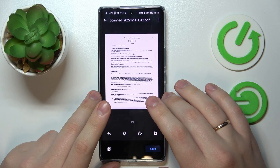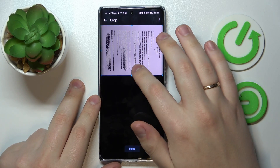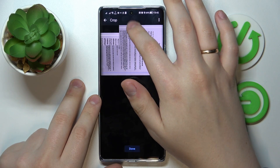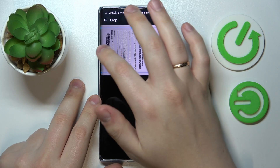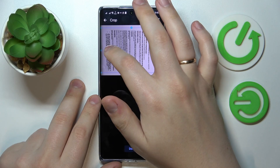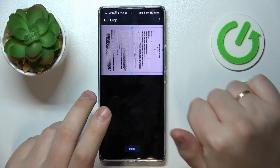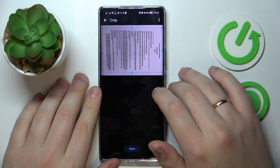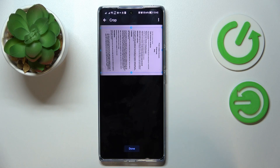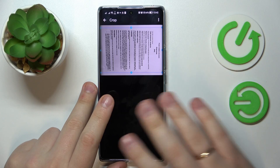I'm pretty much happy with the scan I've got, so we'll go further with it. In here you can crop the scan and align it better if you need to trim the edges a little bit — though it's not necessary of course. I'll just quickly show how you can do that. Note that accessing the corner dot is slightly tricky due to this phone having a curved screen.